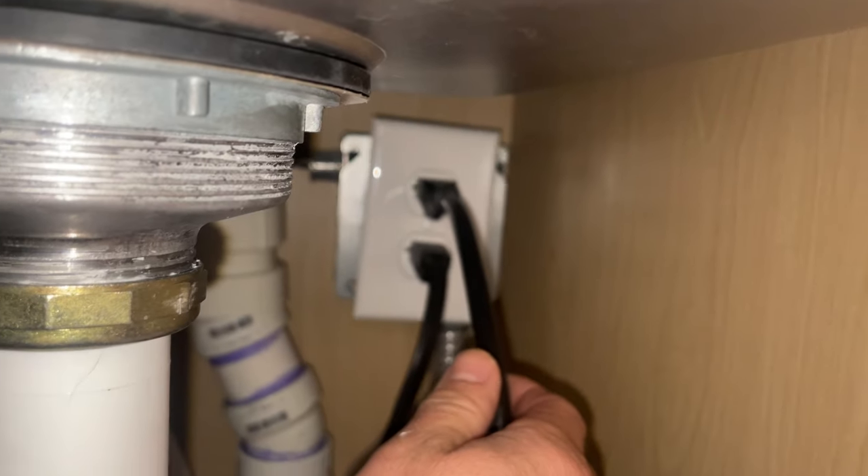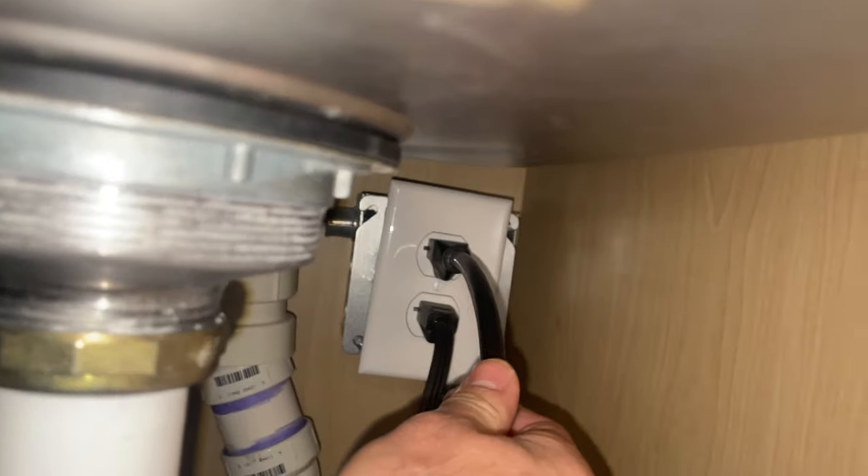I'm going to go ahead and secure the circuit for the dishwasher. Yours may plug in, or you may have to do it at the breaker box.